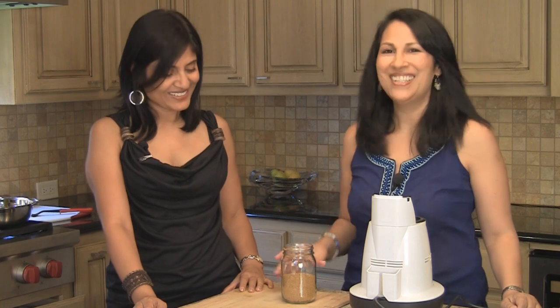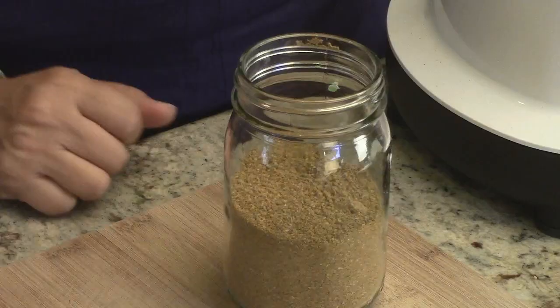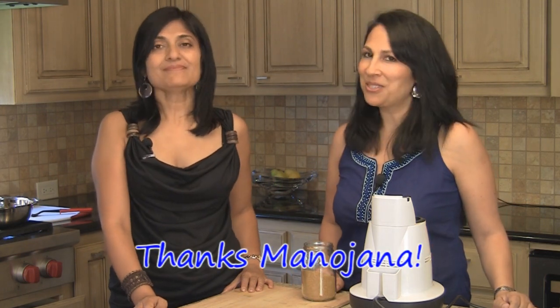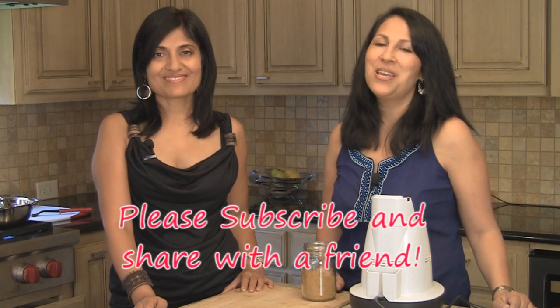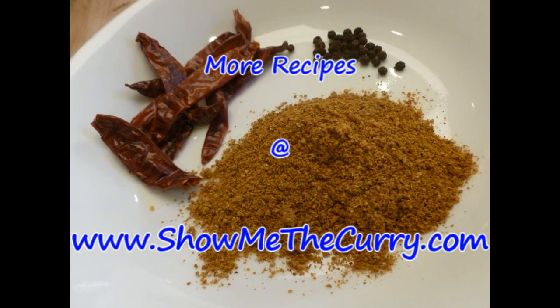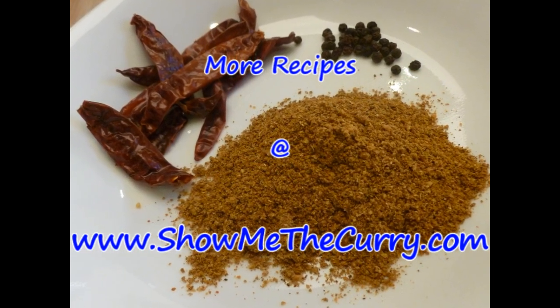The longer you keep the powder, the more they lose potency, so you need to add more. We've stored it in a clean glass jar — just close it up. You don't need to refrigerate it; you can keep it with your spices and just use it over time. Thank you again Manojna for this awesome recipe. Thanks for sharing it with us and our viewers. Join us again on another episode of ShowMeTheCurry.com — adding a pinch of spice to your life.